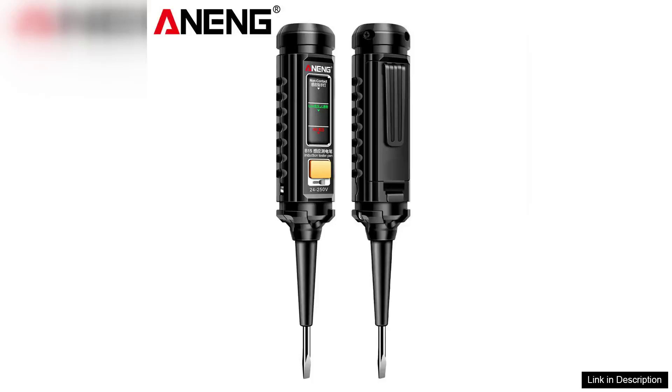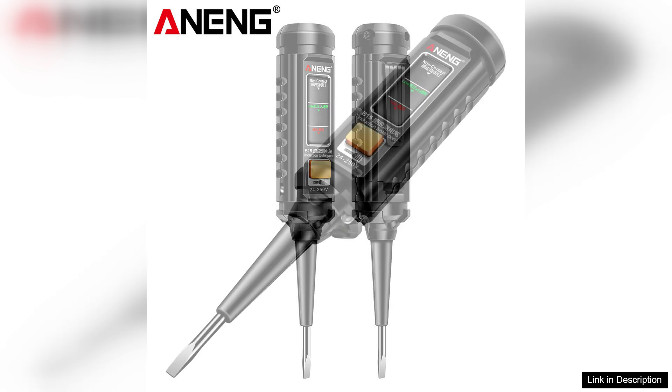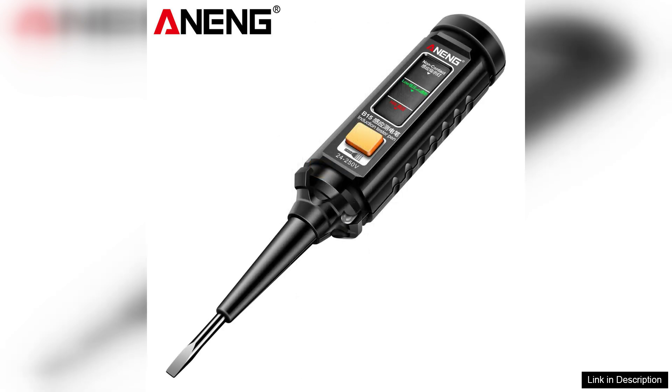The Arning B15 Induction Tester Pen is a compact and versatile tool that stands out in the realm of electrical testing devices. With its comprehensive voltage range capabilities, it is an essential addition for electricians, DIY enthusiasts, and anyone needing reliable fault detection.